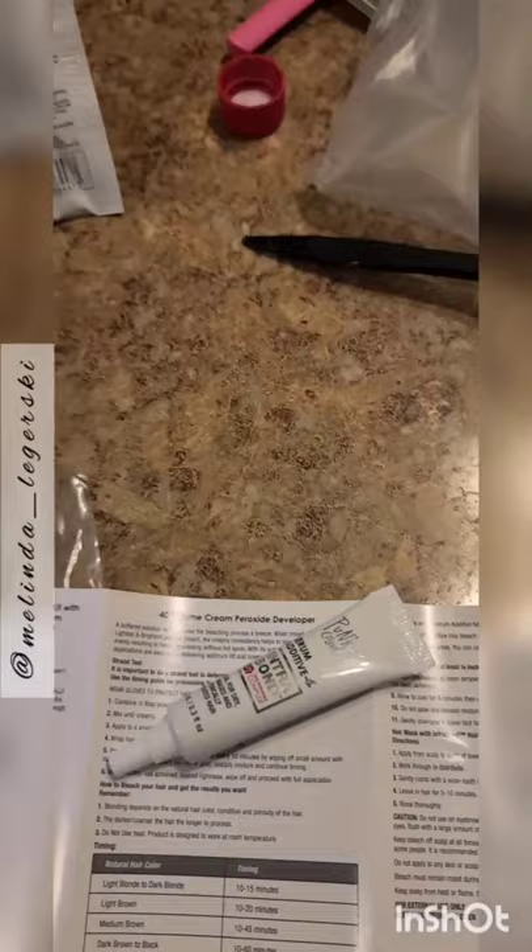I used the full Punky packet and had to mix a little bit more up. I'll have to mix more for my roots too — I haven't done them yet. Usually I don't have a problem with one packet of bleach, so that's interesting.